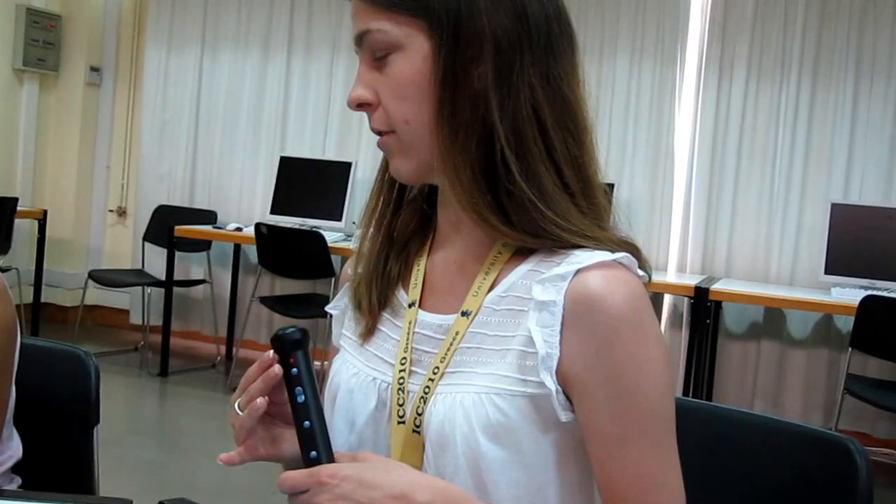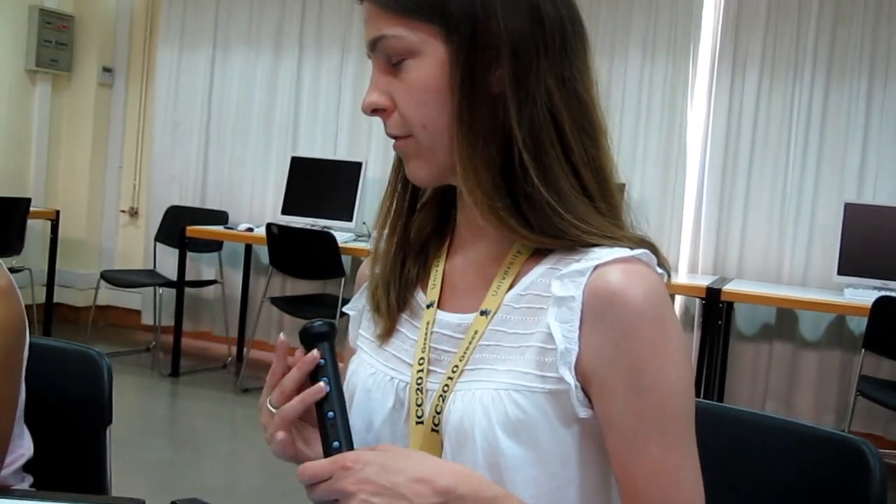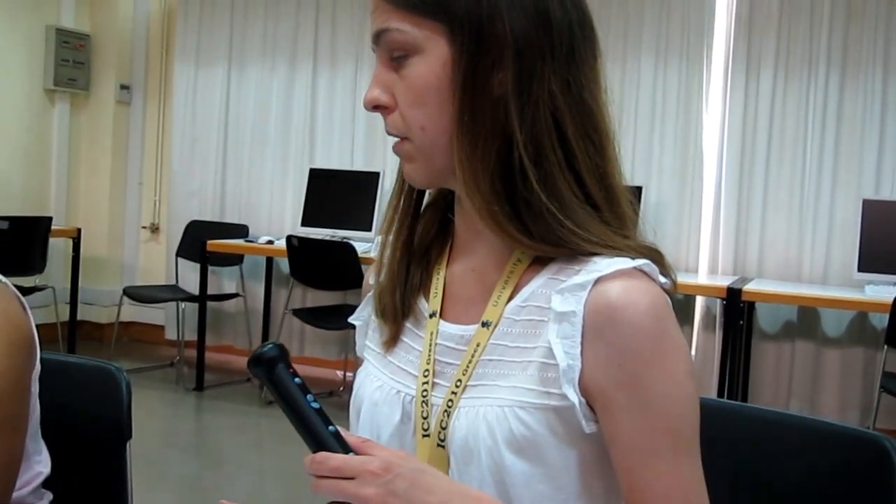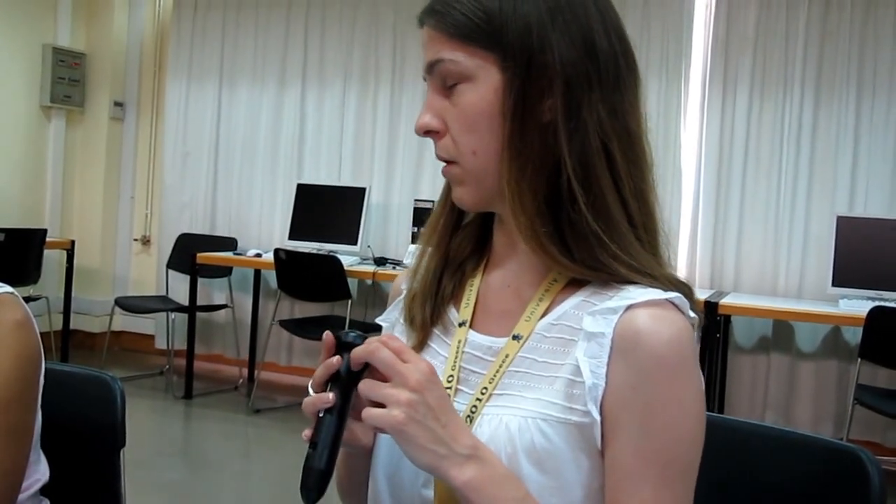Whether it be jeans, a skirt, or shorts. But the only thing about that is the labels are made of very thin paper, and when the labels get wet they can dissolve. I think there's a way around making the labels more waterproof, but I've not tried it out yet.